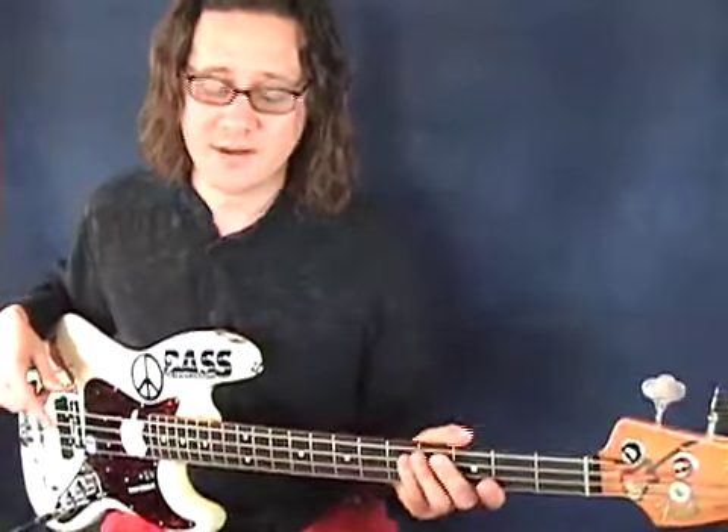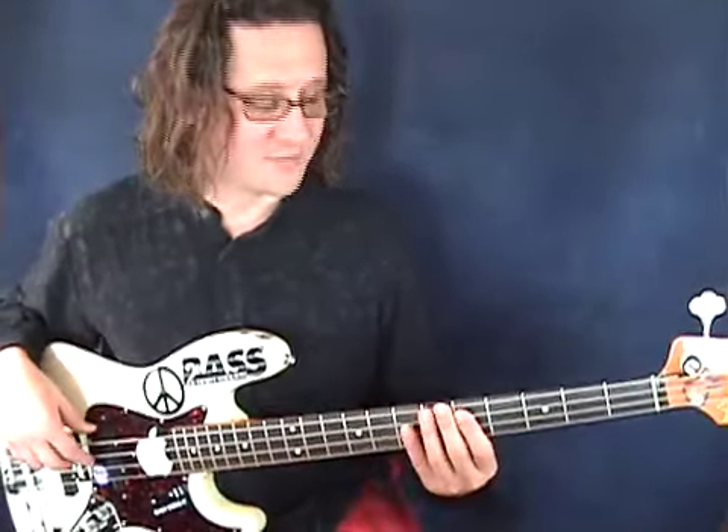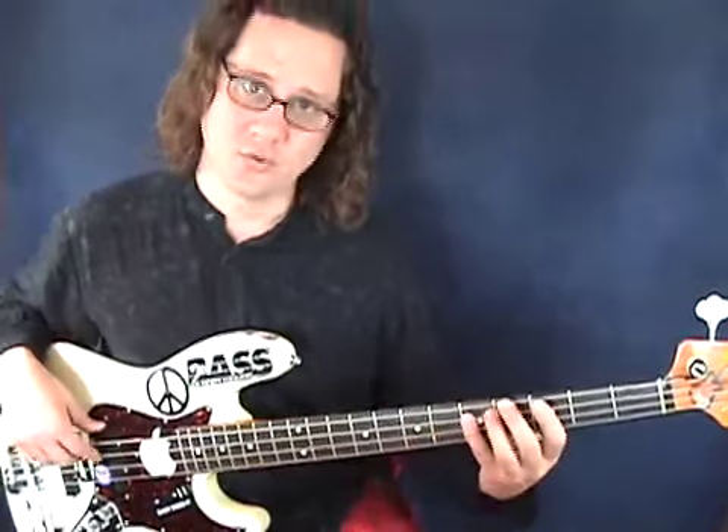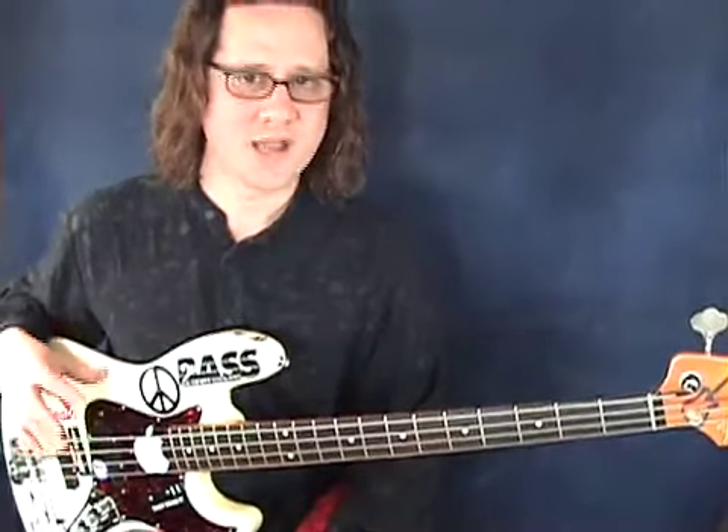We're going to talk about playing a major scale over that chord progression. Then we're going to take you through some simple bass lines starting with half notes and quarter notes and then eighth notes. By the end of this lesson you should get a pretty good idea on how to handle a simple bass line over a common chord progression. So let's get started.